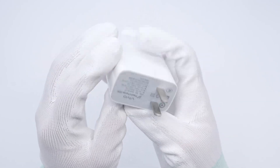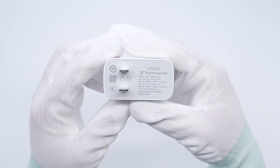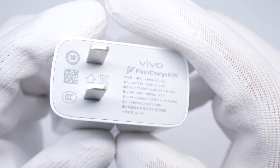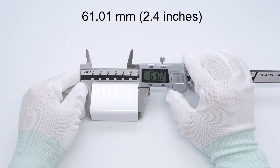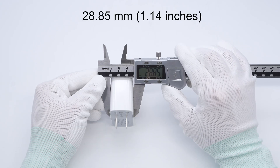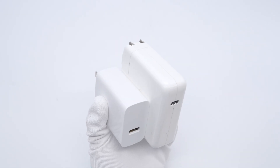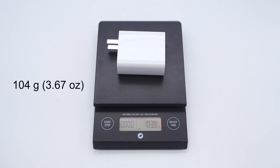The charger's case is made of flame-retardant PC material. The input end is also printed with spec info. Model V908-L01CN. It is equipped with fixed prongs. The output port is a single USB-A. The length is about 61.01 millimeters, the width is about 52.47 millimeters, and the thickness is about 28.85 millimeters — significantly smaller than the Apple 96-watt charger. The weight is about 104 grams.